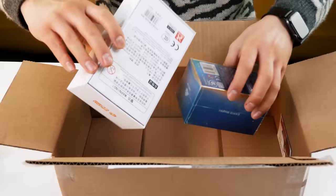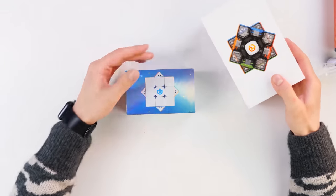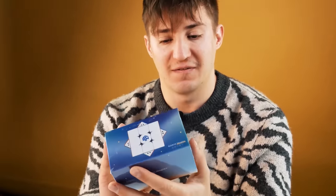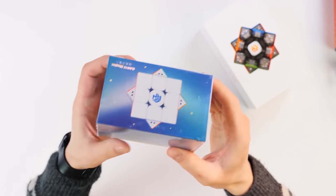So interesting, but not as interesting as the content of those two boxes. This is all that we have for now. This is our GAN 12 Maglev cube. I will tell you a little later why it has such a name. But believe me, this is the most modern and most expensive Rubik's cube at the moment. Today we will unpack it.